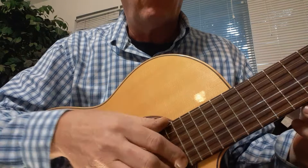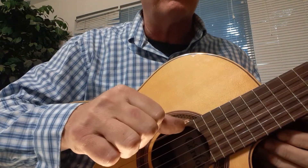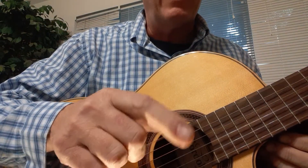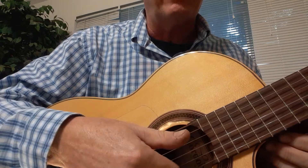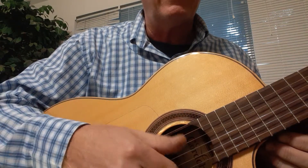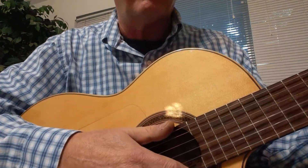String number one is our high string and string number six is our low string. Take your thumb and pluck the low E string, and take your first finger and pluck the high string. Those are both E notes, and we'll get into naming the strings in a second.